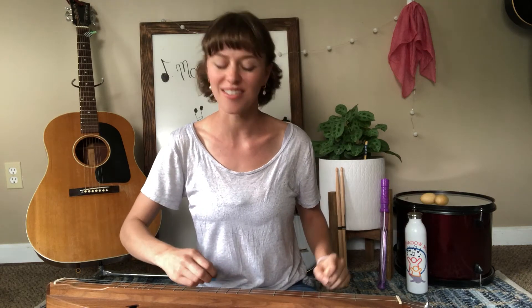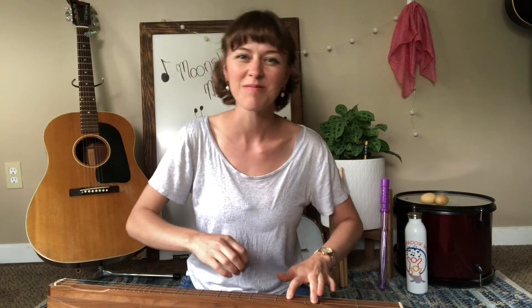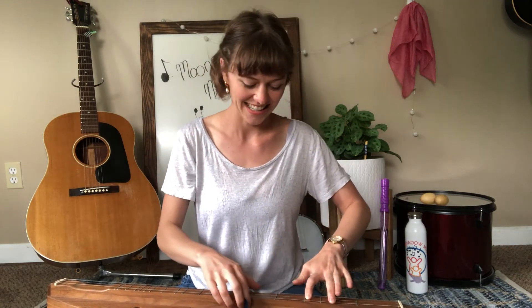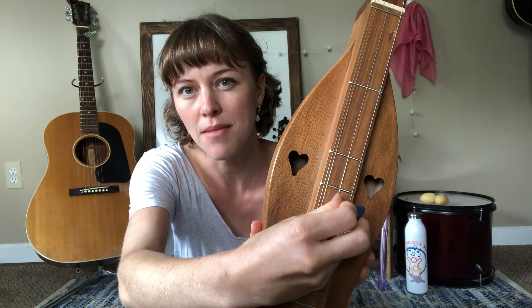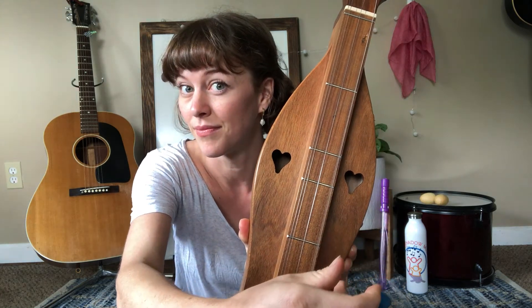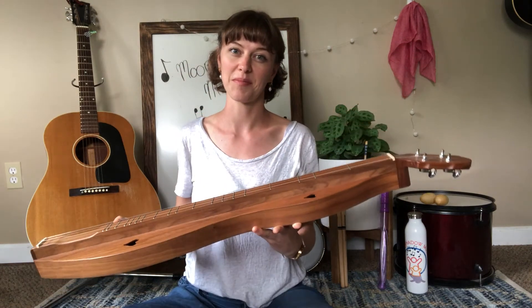I love that sound. It has four strings. Can you see my strings? These three strings all sound the same, and that one sounds differently. That is very different from my guitar, where every string is different.